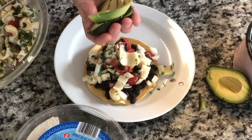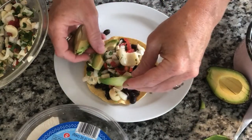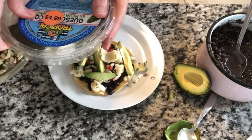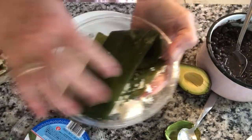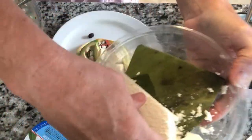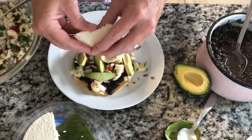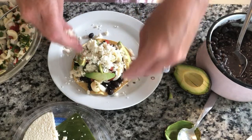Maybe I should have put the avocado on before the ceviche — oops! We'll just get some avocado and place that around. Then I have this cheese — use whatever kind of cheese you have or none at all. I had this in my freezer, it's a Mexican queso, a good crumbly cheese. Oh, look at how beautiful that is!